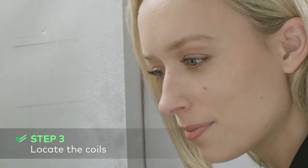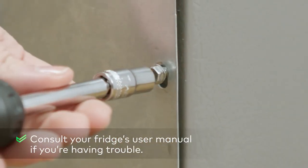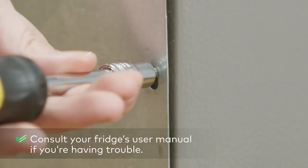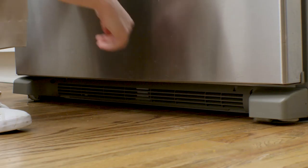Coils will be in one of two places: on the back or on the bottom. On the back, they should be easy to locate — look for a metal grid attached to the back of the appliance. On the bottom is trickier. You don't want to upend your fridge, so coils on the bottom usually have a grate in front that you can remove, and then stick the vacuum cleaner attachment in there for cleaning.